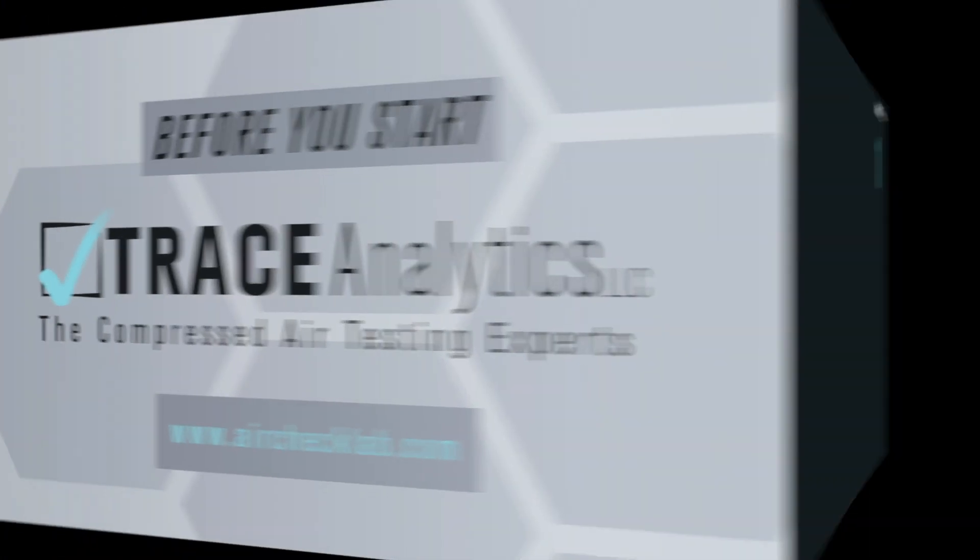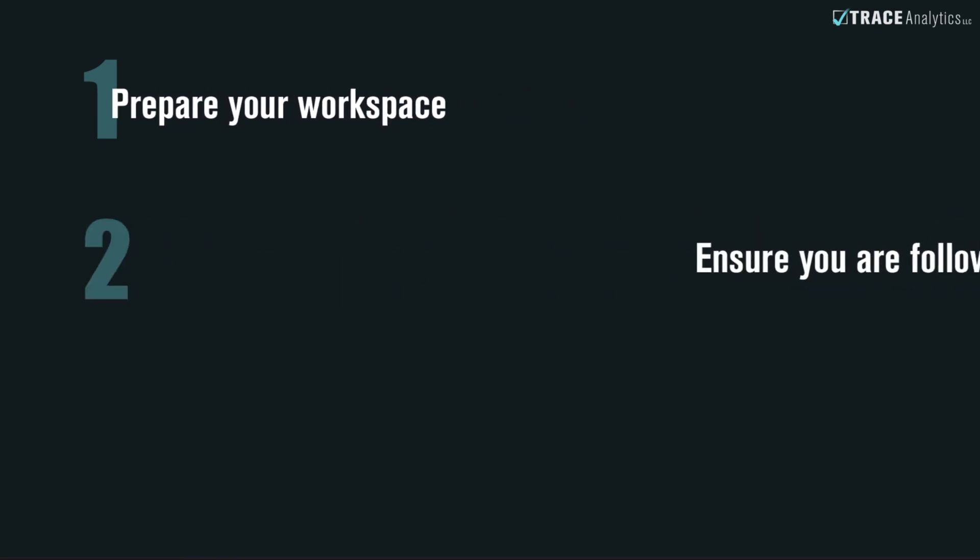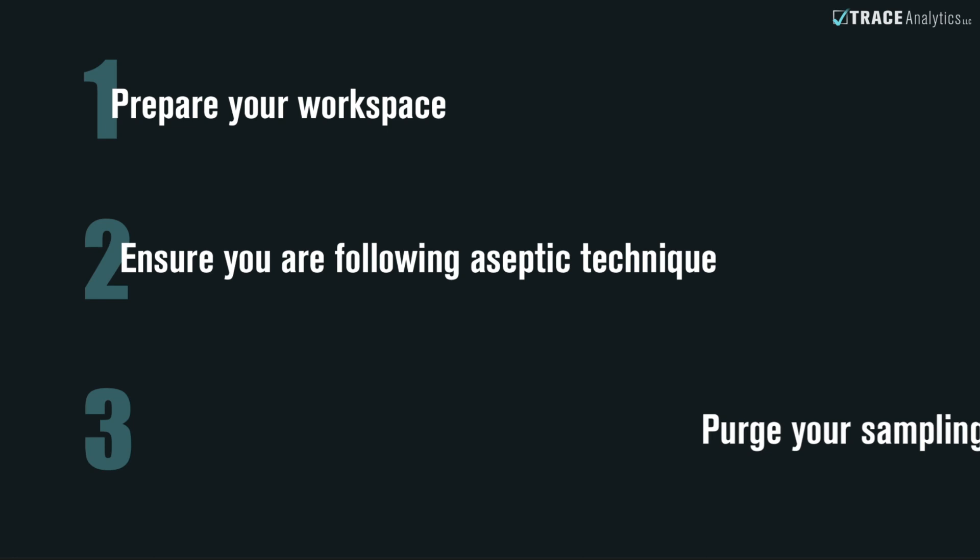Before you begin sampling, you'll need to unpack your shipment and prepare your workspace. You'll need to ensure that you are correctly following aseptic technique and then purge your sampling port.